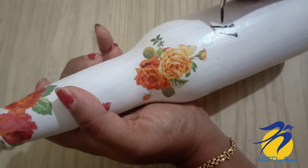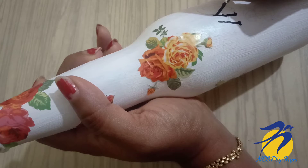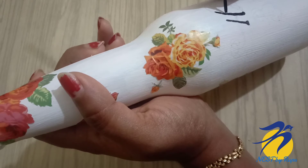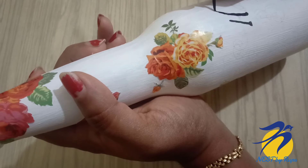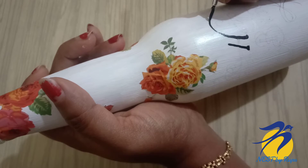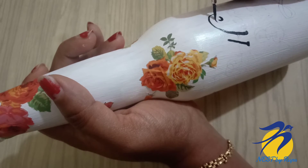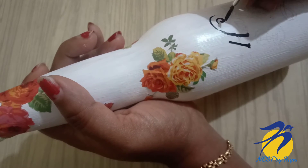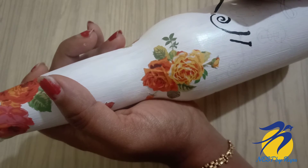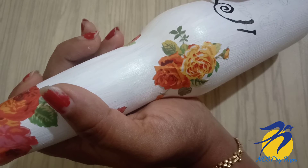There is one thing we have to do — we have to use the varnish. You can use a varnish, like a marker varnish. I will use the varnish to seal everything.